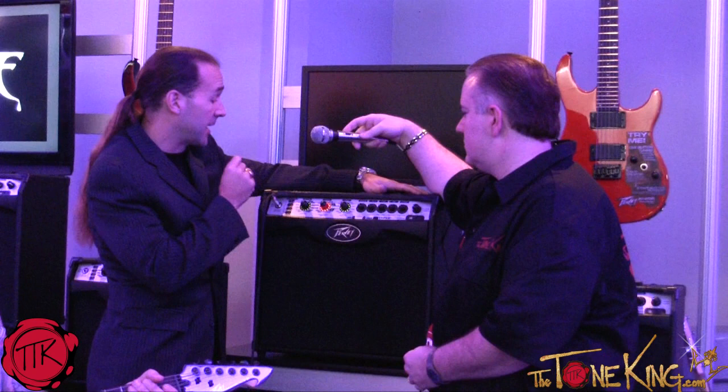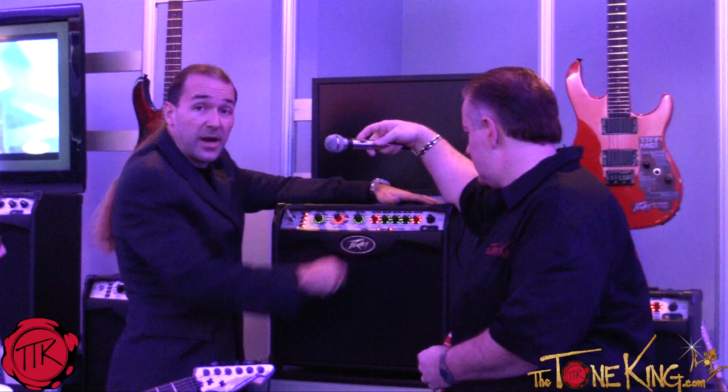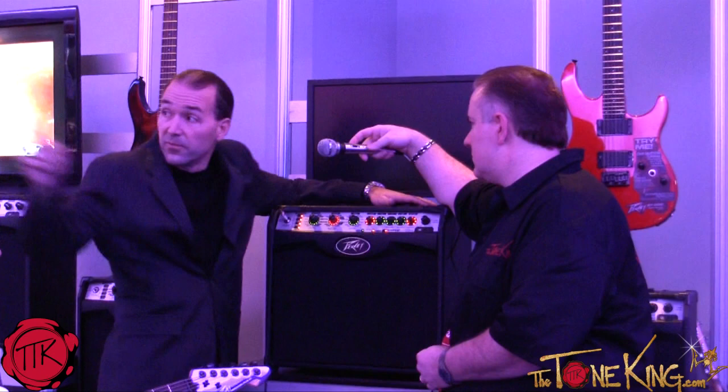It has 36 different effects. Of those 36 amp models, 12 are acoustic and bass amp models on board, as well as real-time reverb and delay, plus real-time parameter control of any of the effects.